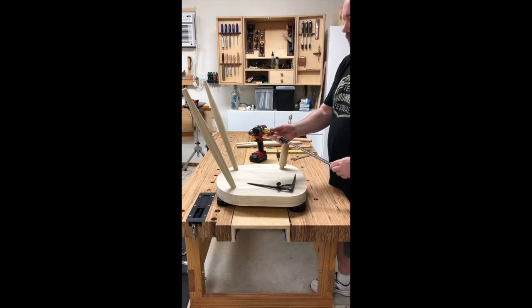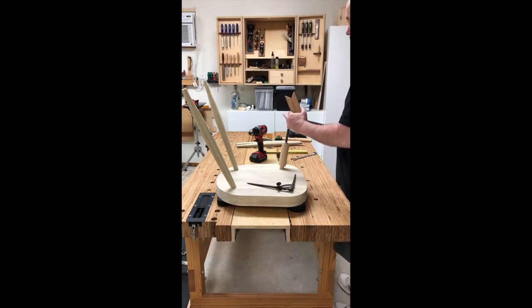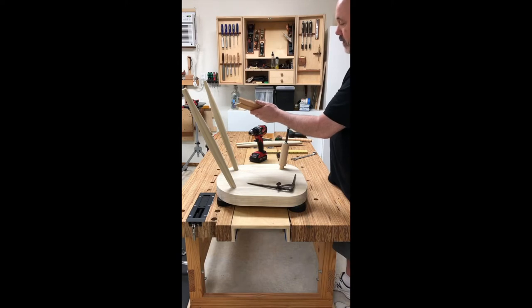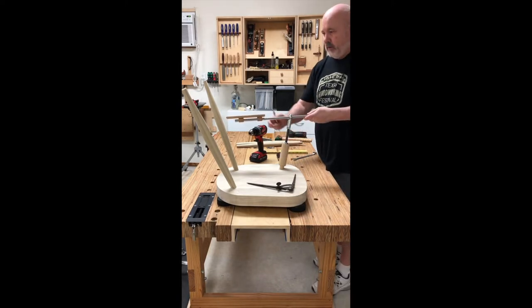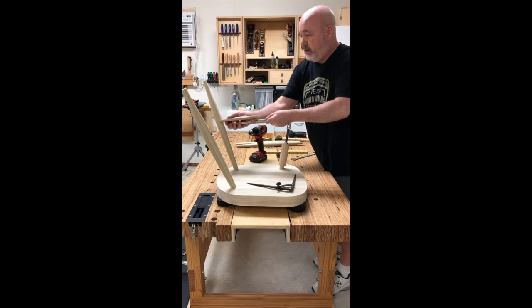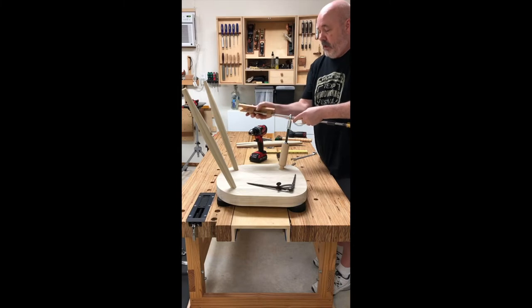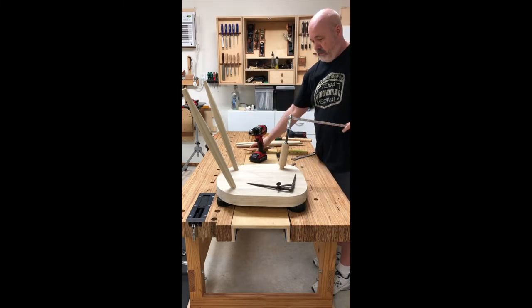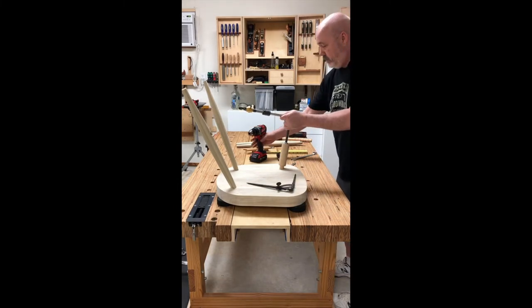I have my drill extension with the drill bit in it and the drill stop — these are the Shawn Murphy drill stops, and they work very nicely. I'm going to insert the back end of the extension in here, put my center finder on, come over here, and simply get the center finder lined up with the leg right there to make that mark. After that, just remove the center finder and turn it back into the jig bearing.